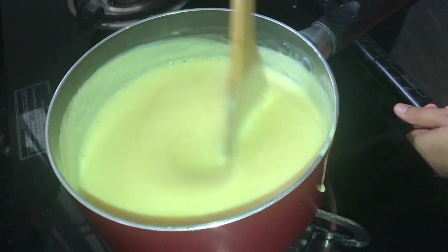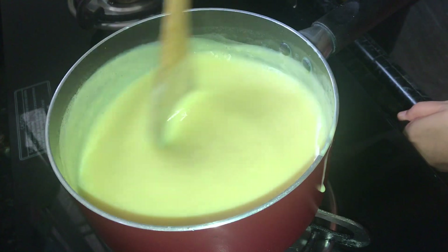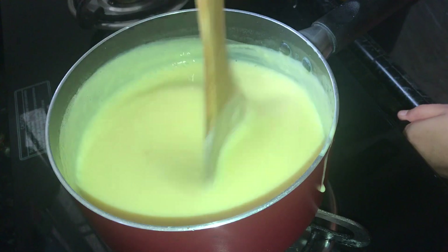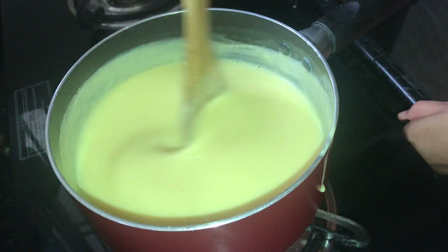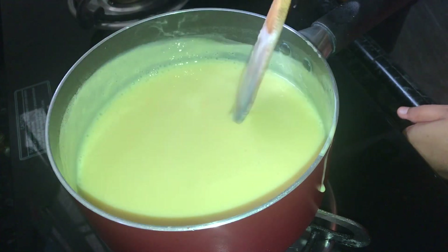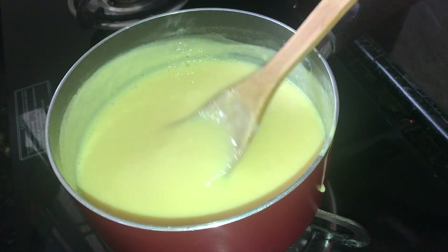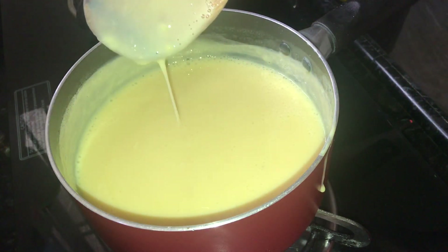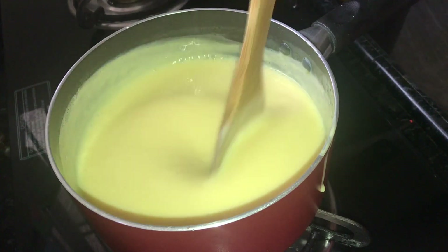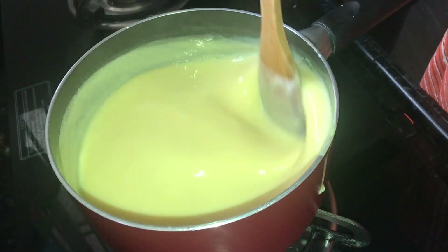The custard is ready. I will try the procedure for the pudding. I have done this for the rest of the custard. I am using a 4-cup pudding tray.